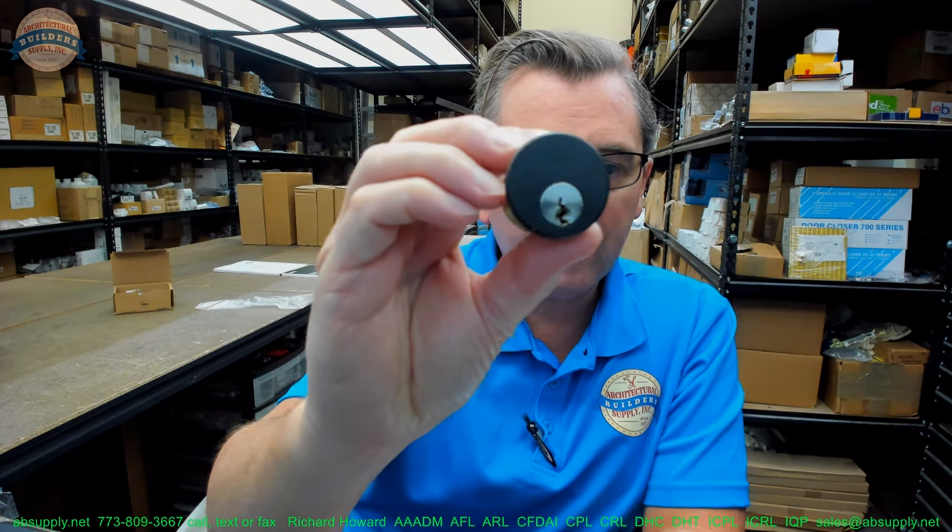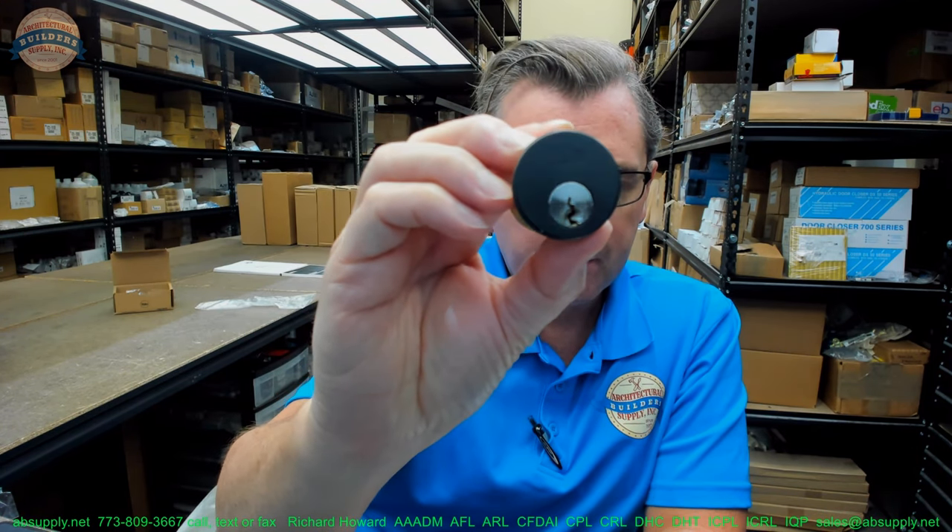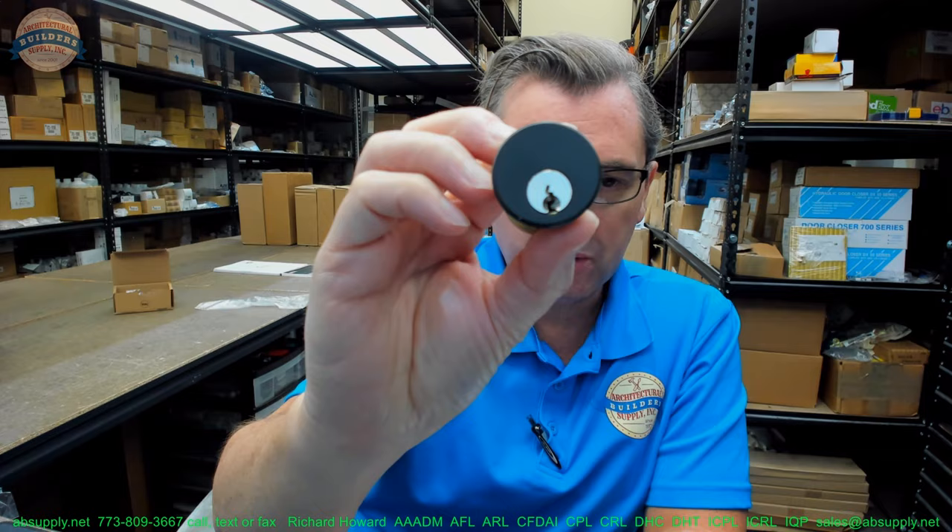This is an inch and three-eighths cylinder — that measurement applies to every manufacturer with the exception of Best. Best measures from the underside of the head to the back of the body itself, not including the cam. You would only really encounter this distinction by dealing with mortise cylinders from all manufacturers. Almost all manufacturers measure from the other side of the head to the back of the cam — but not all. Best doesn't, and I have asked why. I have a theory, but it doesn't really matter to a Yale video.